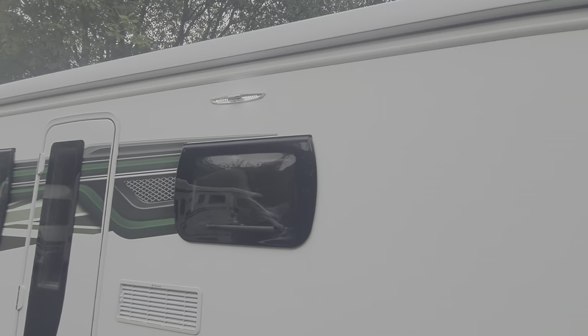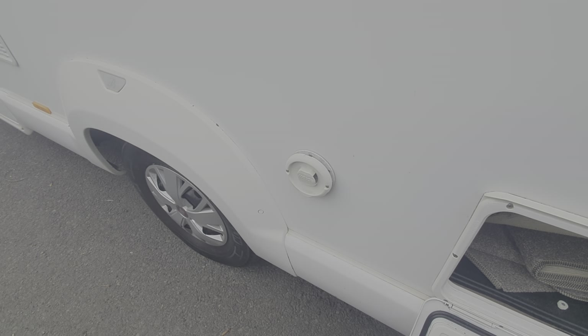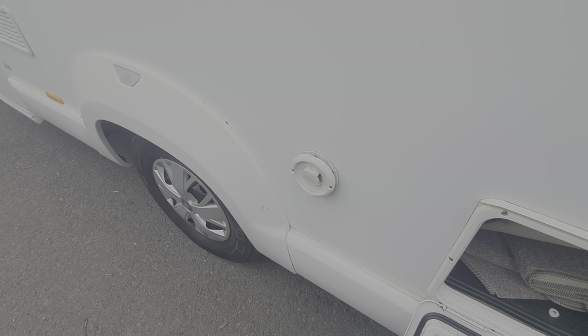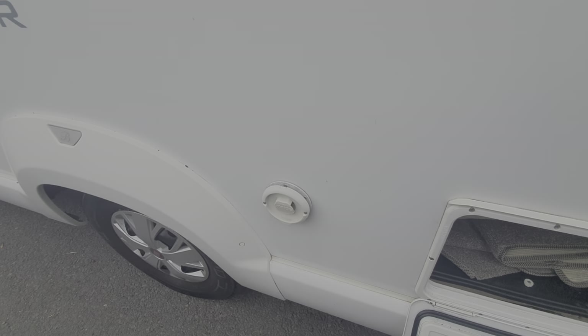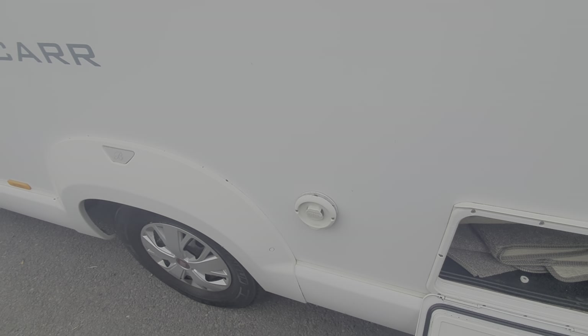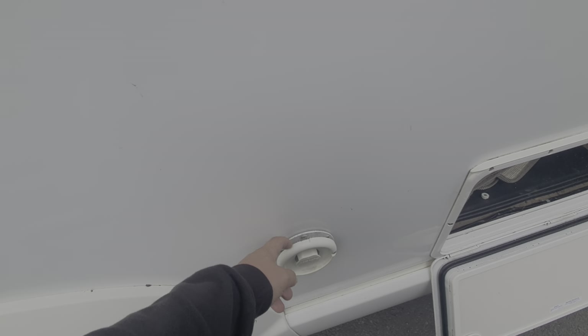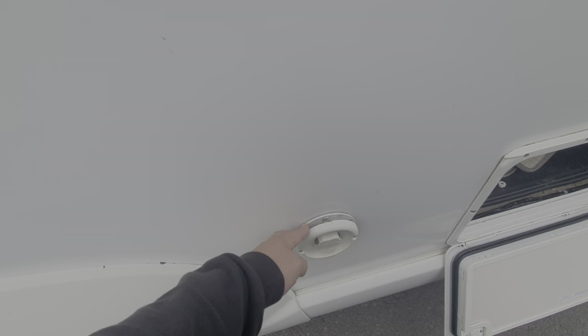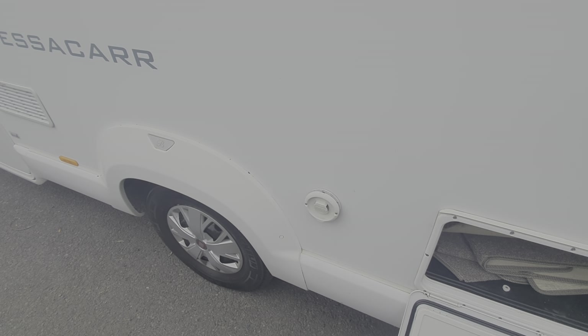We've got the awning light just there underneath the awning. This is the exhaust for the boiler system, so if you're using the boiler to heat the motorhome or your water on gas, you'll see steam and exhaust coming up the side here in cold weather — nothing to worry about. It just needs to be kept clean and free of debris. It's got a carbon monoxide sensor in it, so just make sure that's kept free of debris and away from any obstacles.